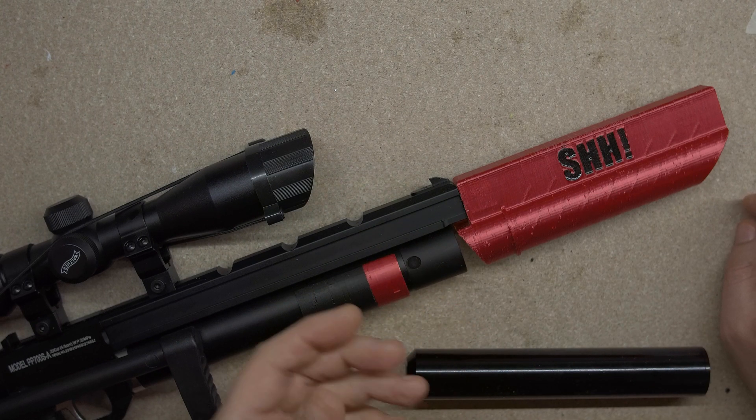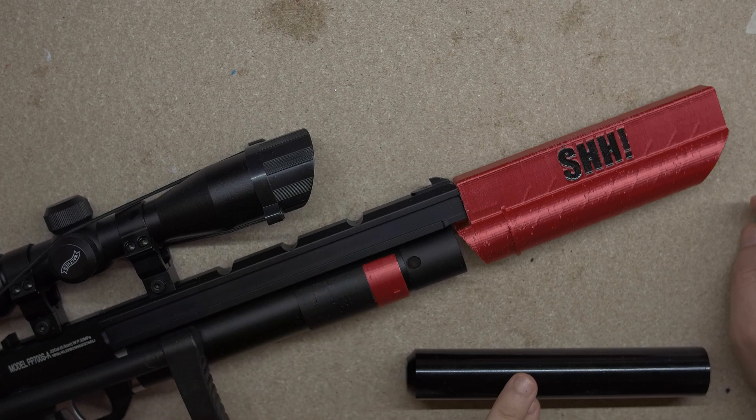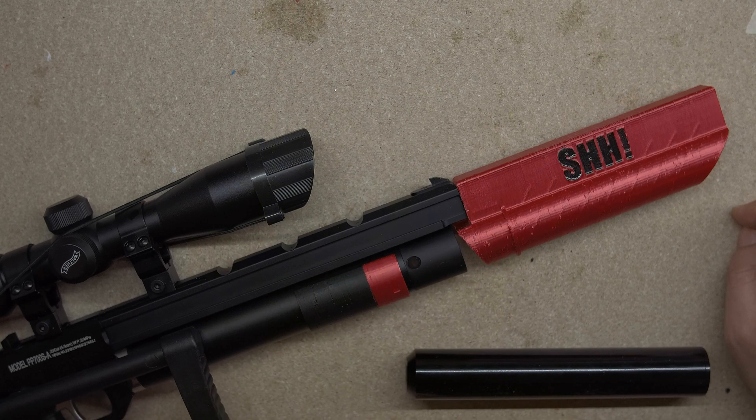But it's approximately worth it, because without the silencer at all this pistol is between 104 and 108 decibels. With the Walter it's 97 and 98, and with this one I'm actually getting between 93 and 98 as I'll show you in the results later. So acoustically it's doing very well, it's just sadly elevating pellets a little bit.